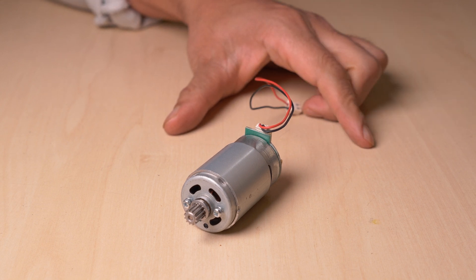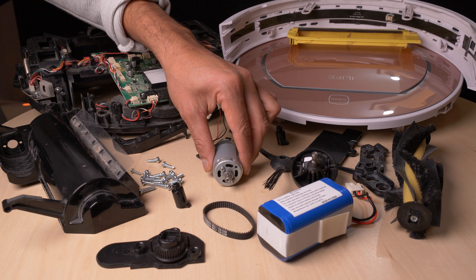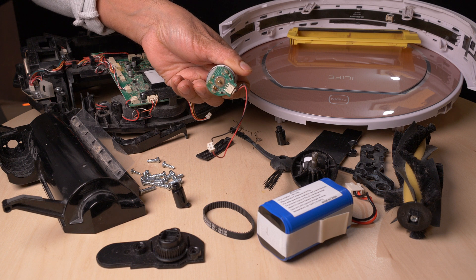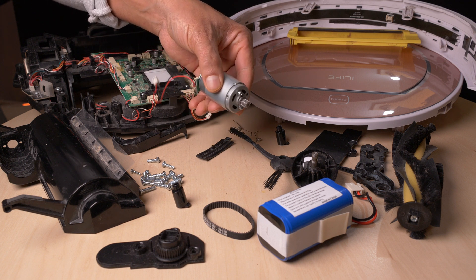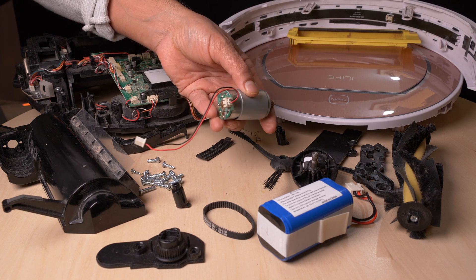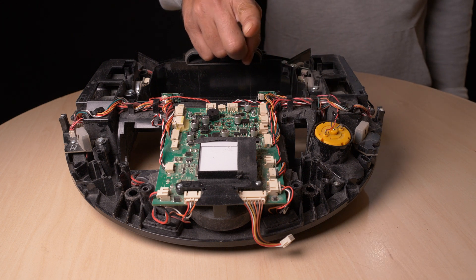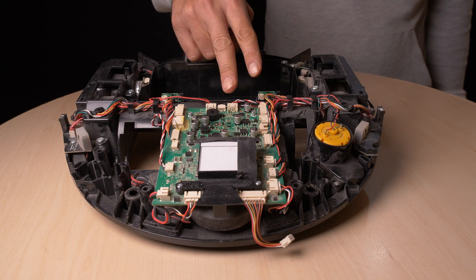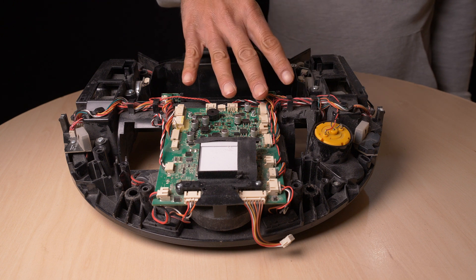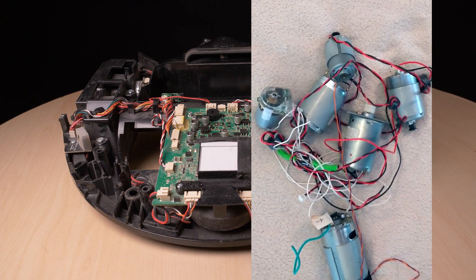What to do now? These are all the parts, and only this one motor is broken. If I can find a new motor for a good price, we can put it back together and it should work again. Or I don't invest in this robot and instead take out the motors and sensors. How many motors are in here? I count 4 motors. But you know, I've collected some 20 of these motors already — how many should one have?